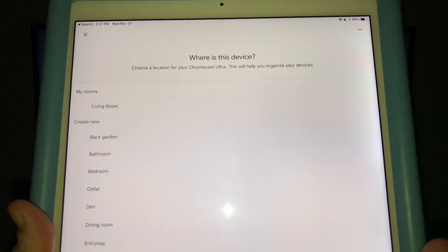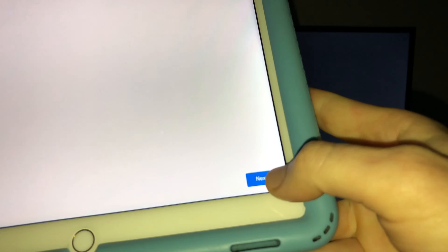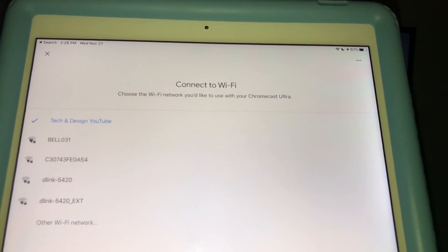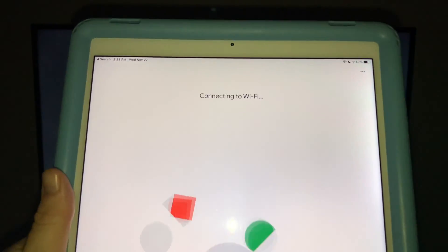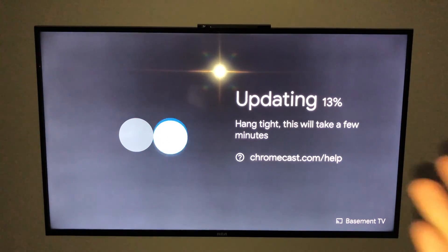You can choose where you are — I'm going to choose 'Living Room' and hit Next. You can put in a custom name. At this point it should tell you to connect to Wi-Fi, so just choose the correct one and hit Next. Put in your password for your Wi-Fi. Once you do that, you should see the screen connecting to Wi-Fi.